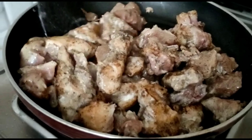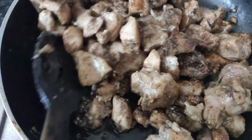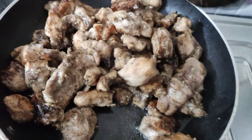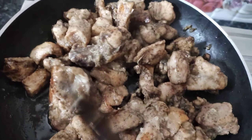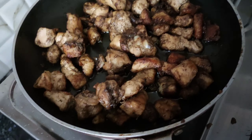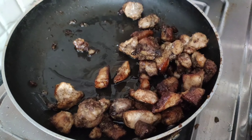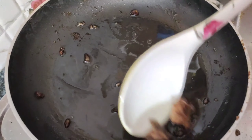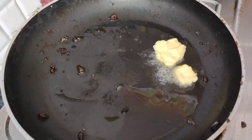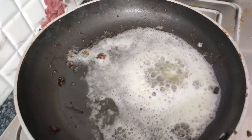Now let's cook the chicken for 15 to 20 minutes on medium flame. After cooking, let's transfer the chicken into a bowl.